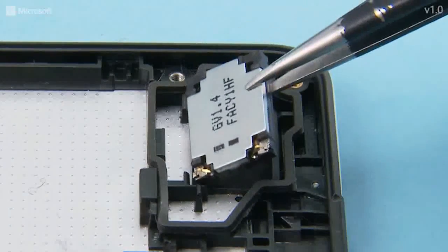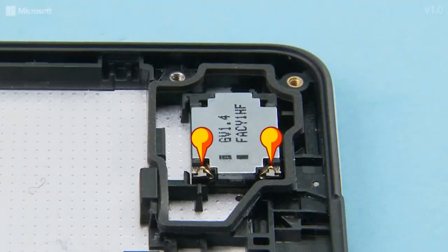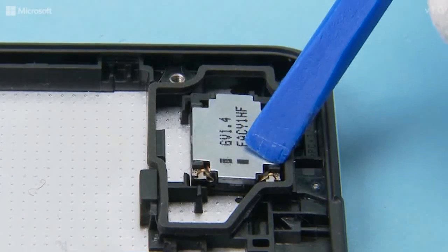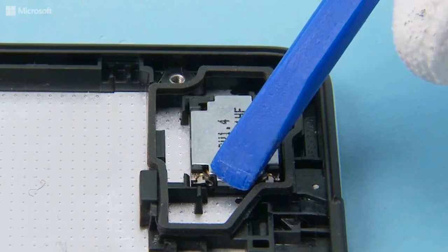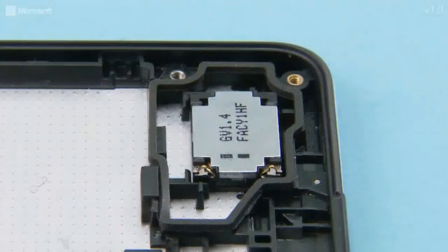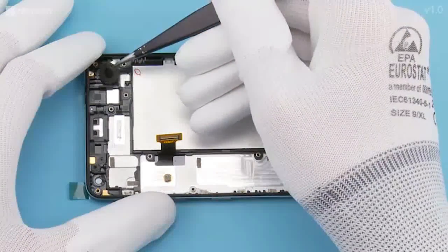Place the IHF speaker into position. Make sure the pins are facing the shown way and press carefully to activate the adhesive. Place the vibra gasket into position and press gently.